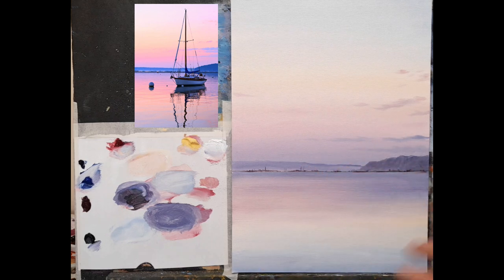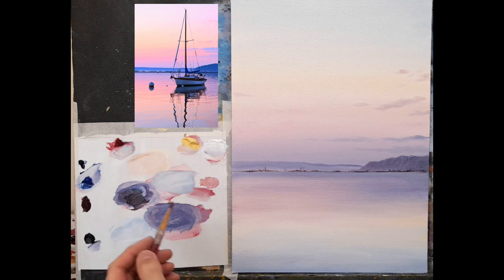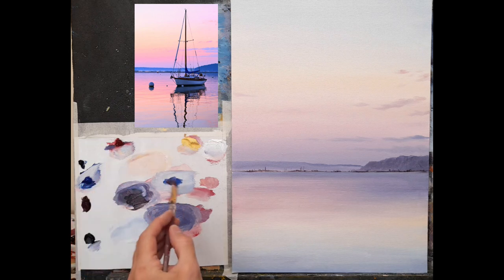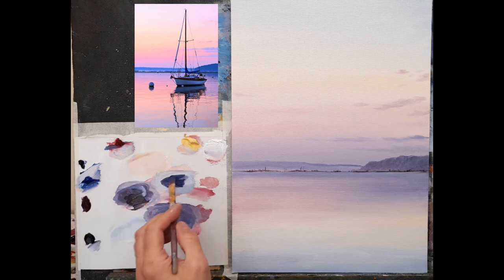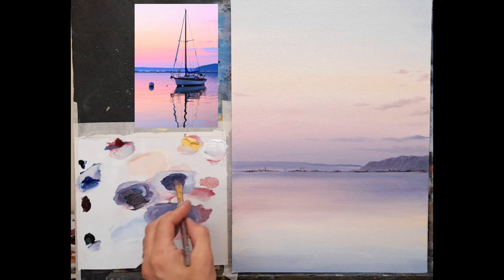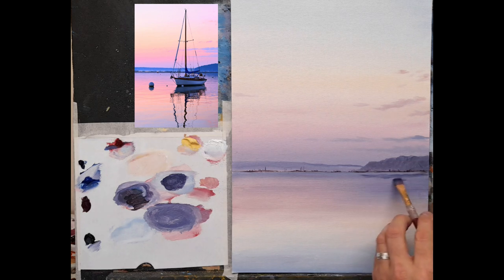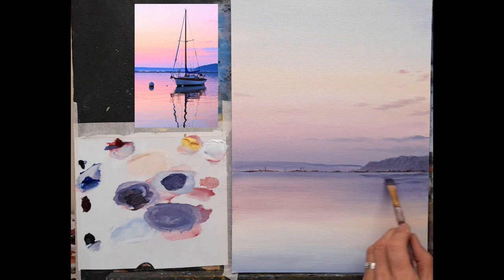So that's my basic underpainting done. If you want, you could leave this to dry before painting your boat, but I still have a couple of ripples to put in. I'll take this little flat brush — keeping this nice and simple. I'll start up here with the dark color: some cobalt blue, a little crimson, and a tiniest hint of black. The secret is to make this paint mixture slightly thicker than what you painted already — that will help it stick much better.